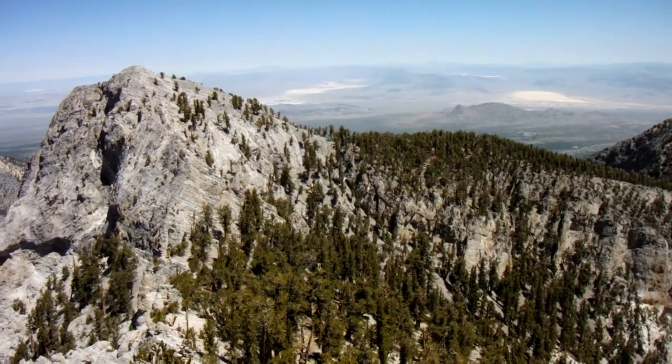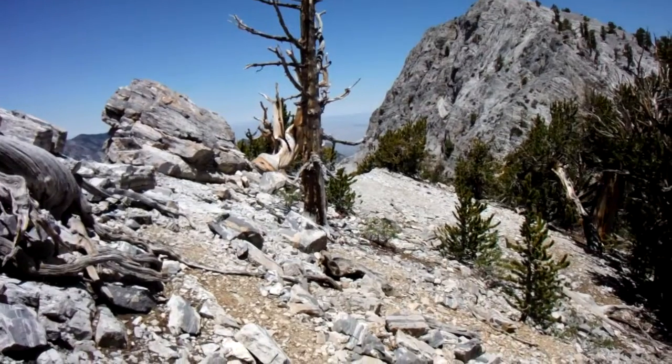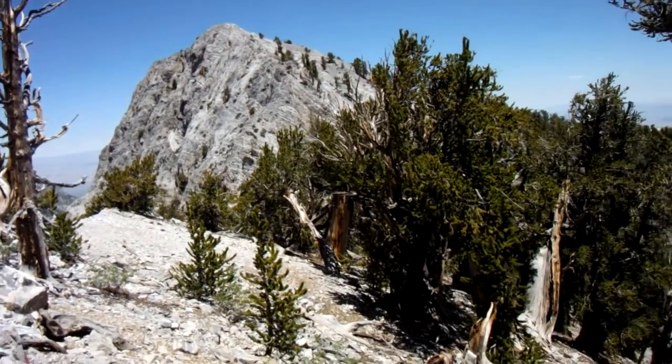I'll do more videos, but this gives you an overview of the route over to the forehead. So we're off the ridge. We're going across. There's the forehead. We're not going to go up that traverse — we're going to go down lower.